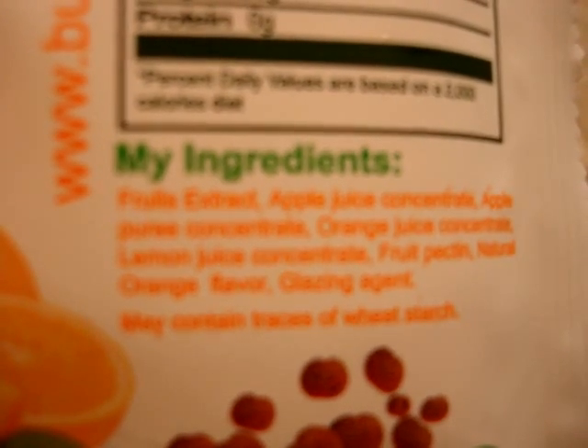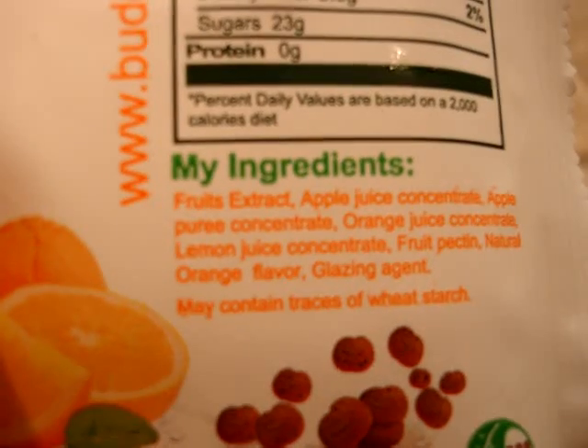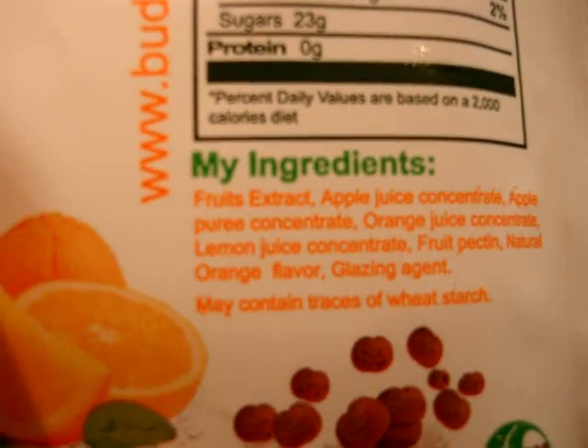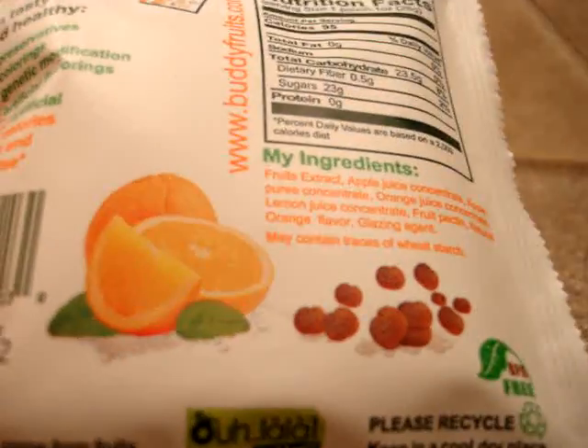The ingredients are: apple juice concentrate, apple juice puree concentrate, orange juice concentrate, lemon juice concentrate, fruit — I don't know how to say that word — natural orange flavoring, and glazing agent.